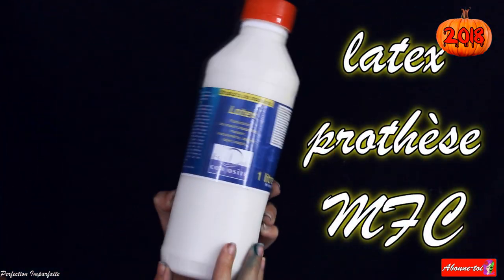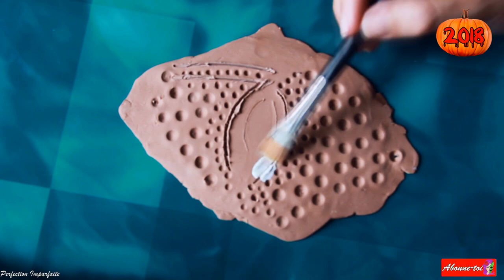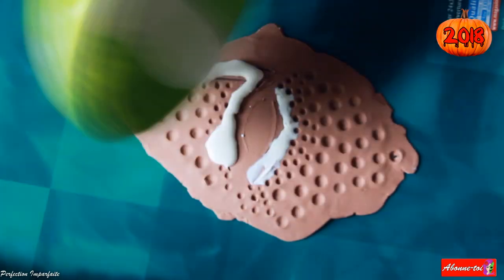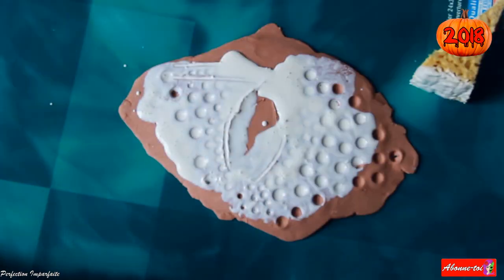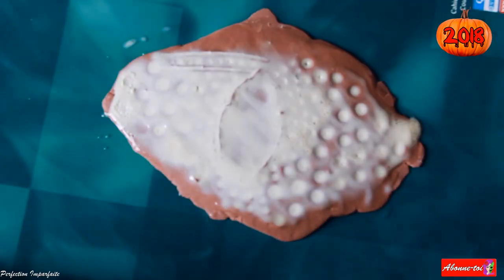Puis j'ai utilisé du latex pour recouvrir le moule. Je l'ai d'abord appliqué au pinceau pour qu'il n'y ait pas de bulle d'air, puis à l'éponge. N'hésite pas à mettre plusieurs couches assez conséquentes pour que ça tienne bien. Pour aider au séchage, j'ai utilisé un sèche-cheveux.